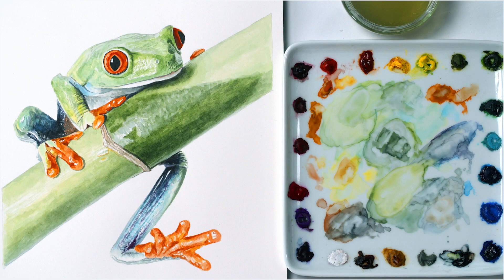Hi, it's Anna Mason, and in this watercolor tip video I wanted to show you how I went about painting all the different colors of this vibrant tree frog.